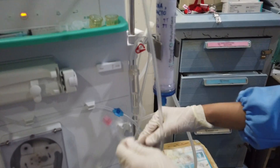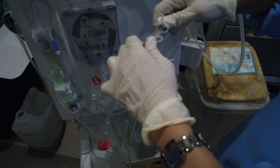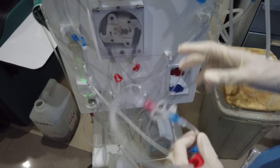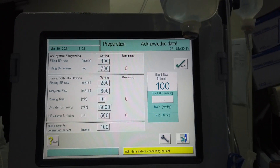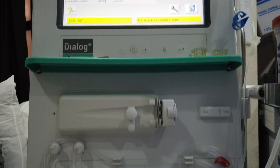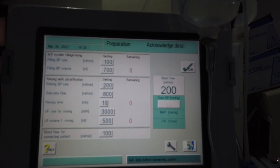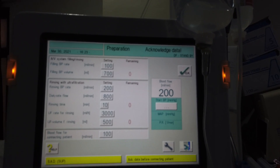Start the blood pump and recirculate the remaining 300 ml. Once the 700 ml is consumed, stop the blood pump and attach back the arterial and venous patient's end line. Then start the blood pump and recirculate for 20 minutes. You can increase it to 200 ml per minute for the last 5 minutes. Once done, you're ready to hook it to patient.